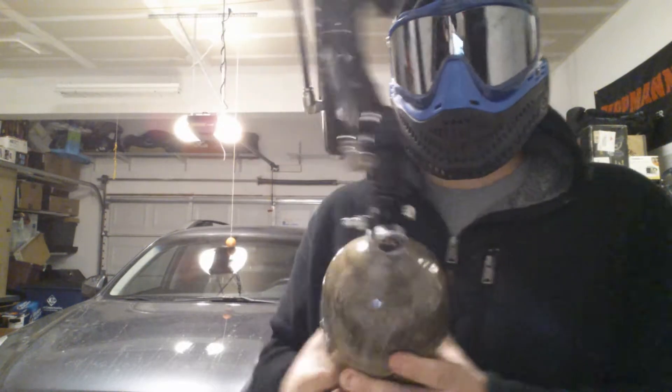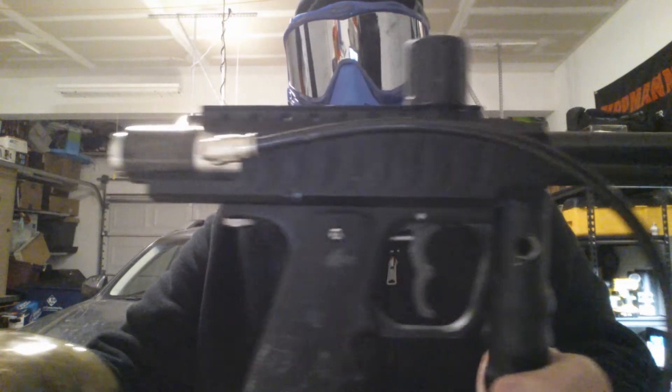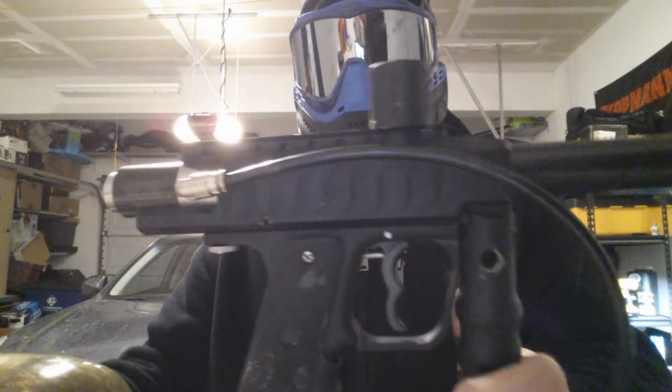Obviously it has some wear on the grips, and the body also has some wear. Different parts of it have little pieces of paint still left on it, but I tried to clean it up as best I could.